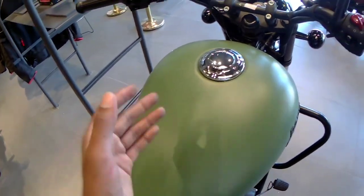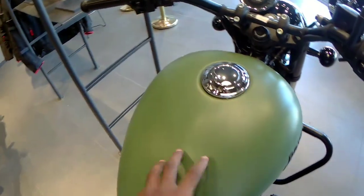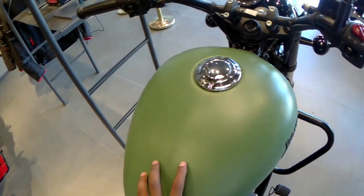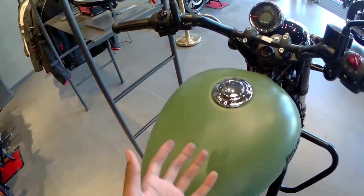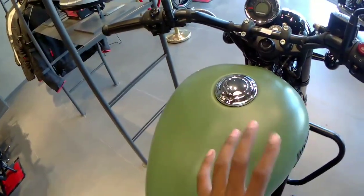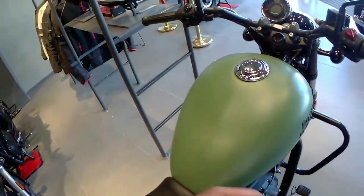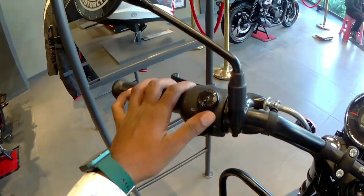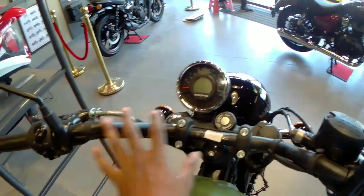Here you can see the rear brake fluid, the engine, and the side panel. The tank is a plain color — no stickers are used on this particular bike. The fuel tank capacity is 14 and a half liters, and you can easily get a mileage of around 35 miles.